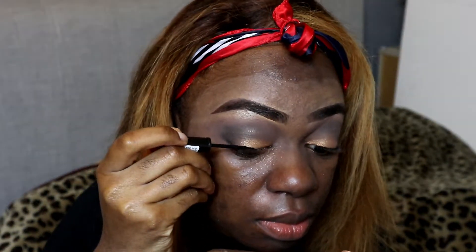That's done! You don't have to do a winged liner for this — you can leave it as is and you're good to go. But you know me, I love a wing. So I'm going to create a wing using this — it's a Rimmel London Glam liner. I'll just quickly create a wing and I'll be good to go.